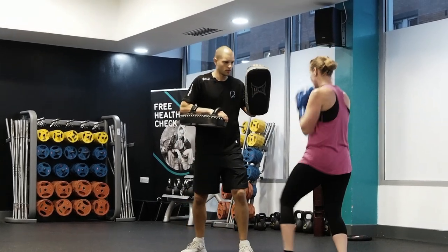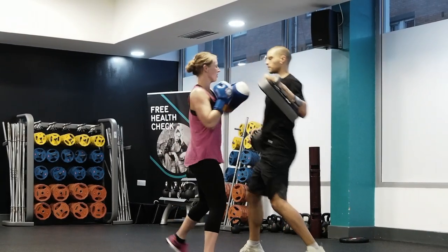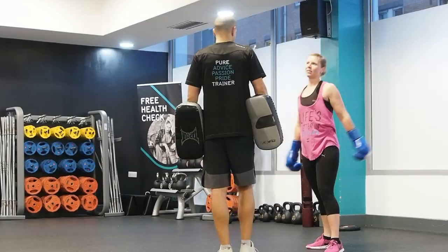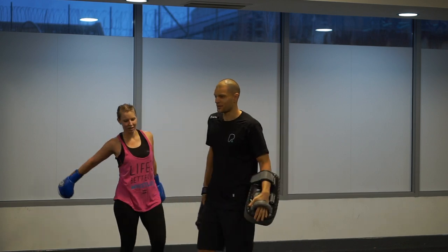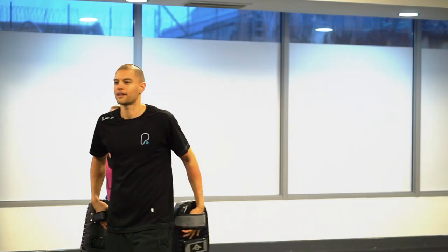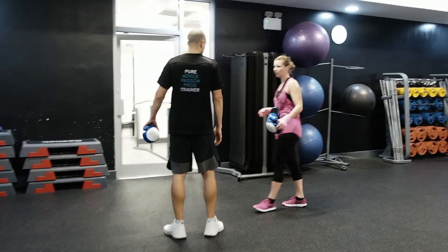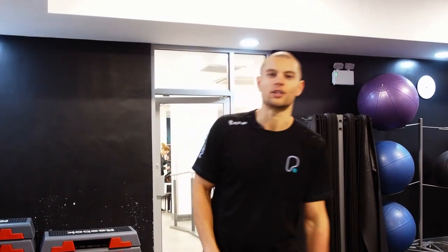Two more. Nice. Cool. Okay guys, that's a wrap up for today. That's how I teach boxing hooks and combinations. I hope you enjoyed. Catch you later guys. Until then, train complete. Train complete. Peace.